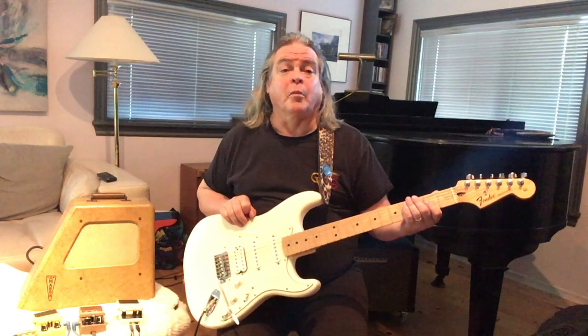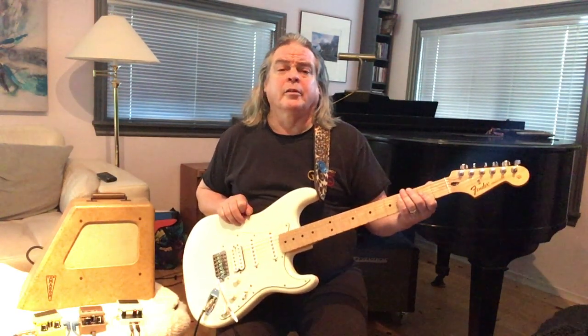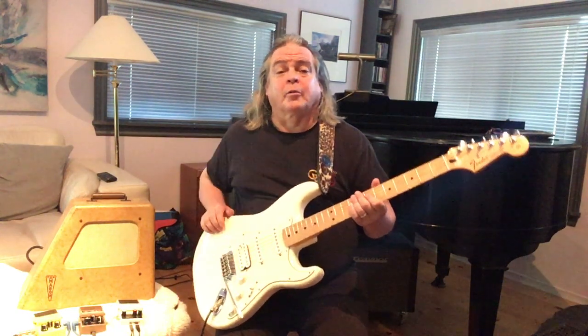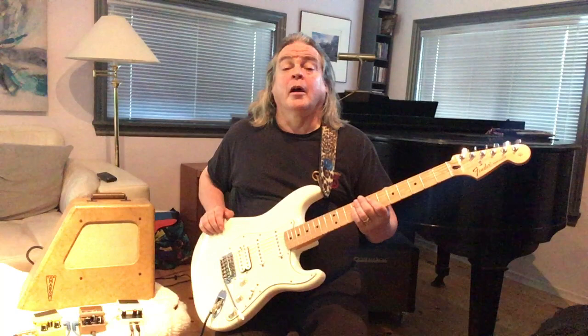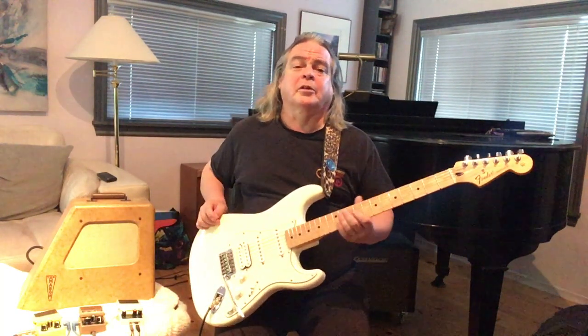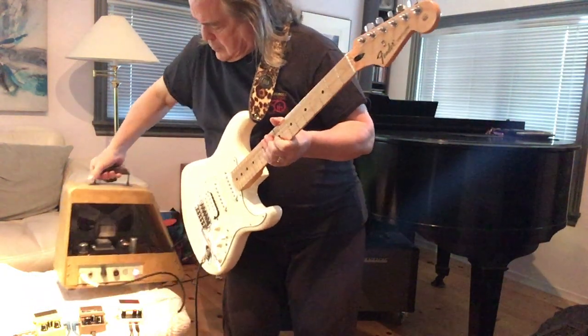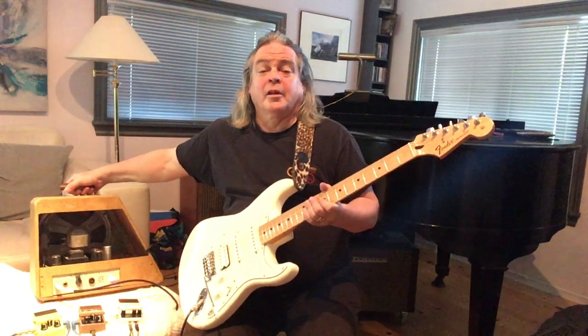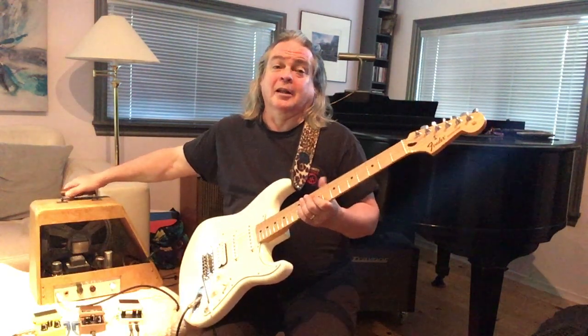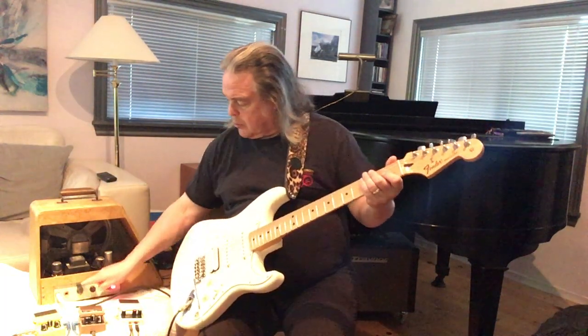It's called Model 6 and these were sold with lap steel guitars. Anyway, it's a great little amp, a lot like a Fender Champ, and I'm going to demonstrate it today. It has a 10-inch speaker. It's a neat little amp because the volume control actually gets louder all the way around the whole sweep. I like that.